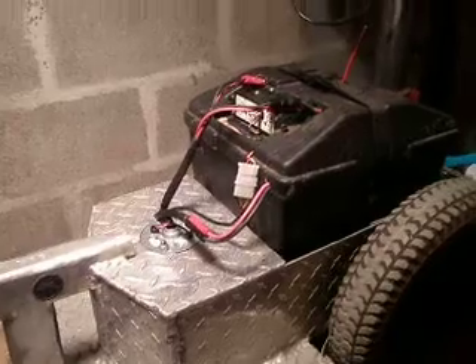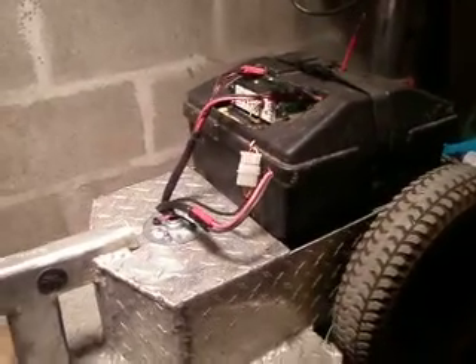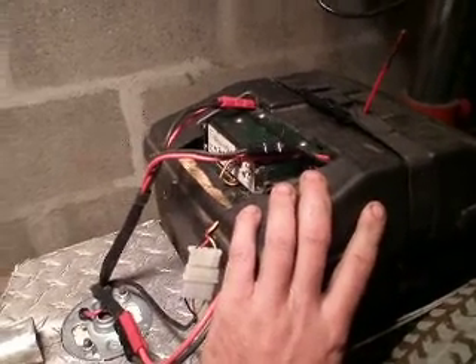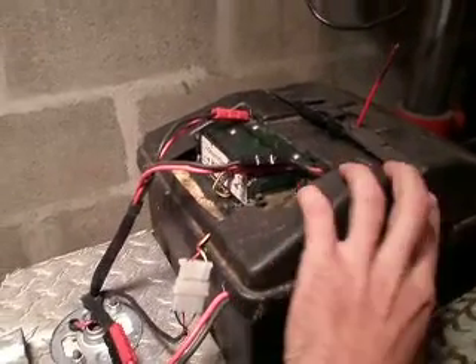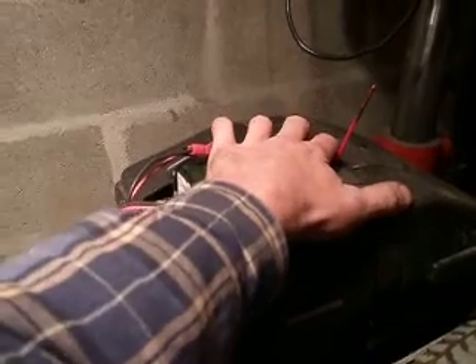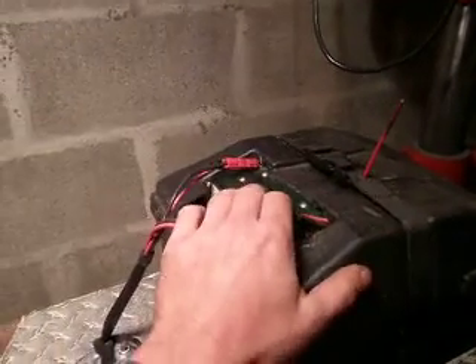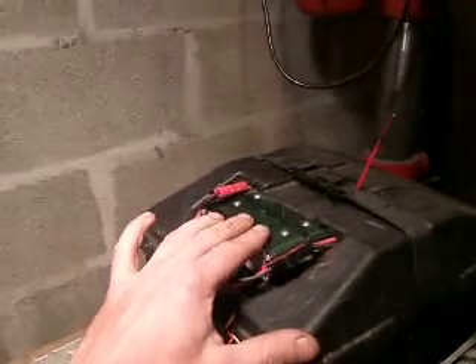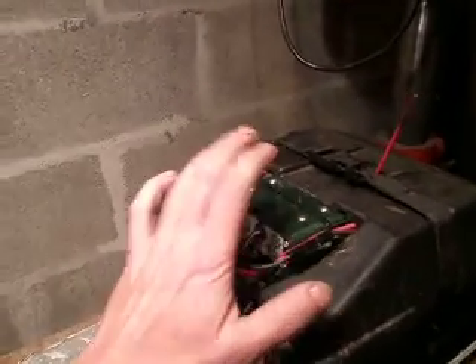My last mower was gas powered, and it uses this same 24 volt battery box. There's two batteries, a radio receiver, and this really nice speed controller — a Sidewinder from Robot Power. It is sweet.